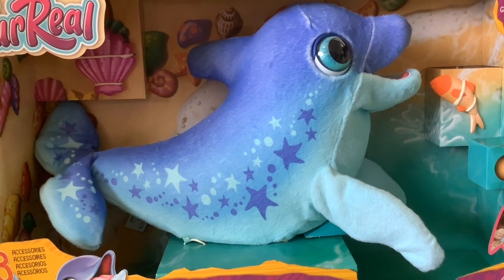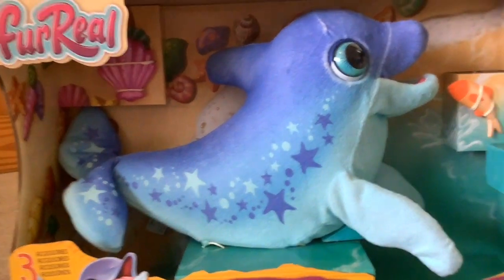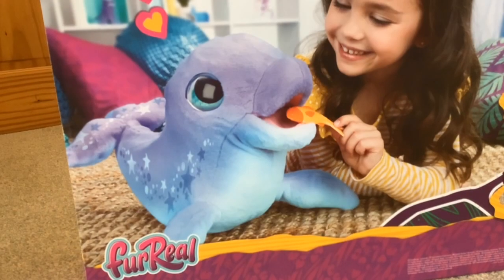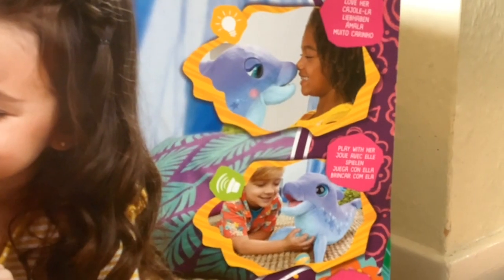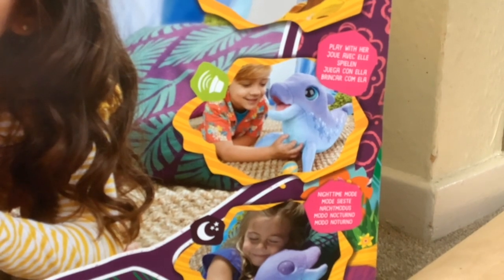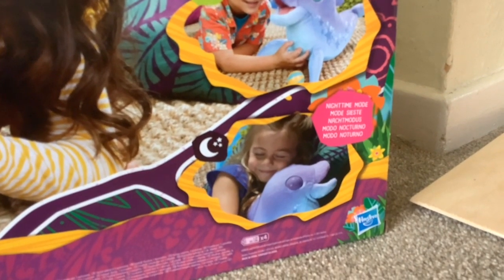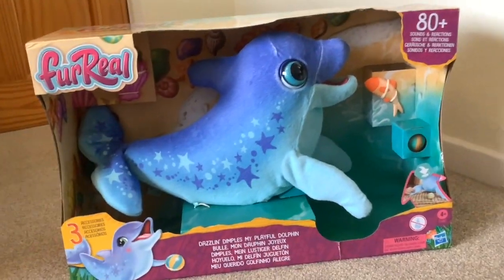I like the bubbling sound and the bubbling effect. I really like this when I saw it, and it's nice to see that For Real have gone back to having moving eyes. Looking on the back of the box: she can be fed a fish, she can nuzzle your back, she gives a little kiss if you nuzzle her nose, you can scratch her belly, she'll give some reaction, and you can put her in a sleep mode which is really cute. So without further ado let's get her out of the box, have a look at her instructions, and test her out.